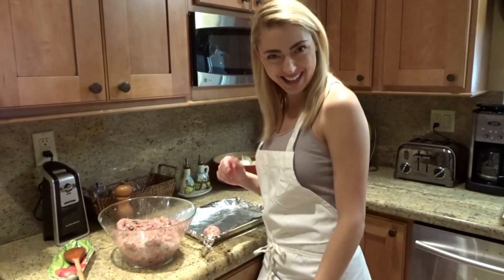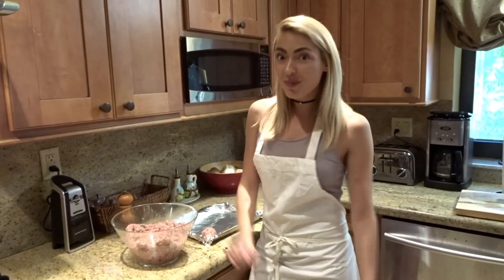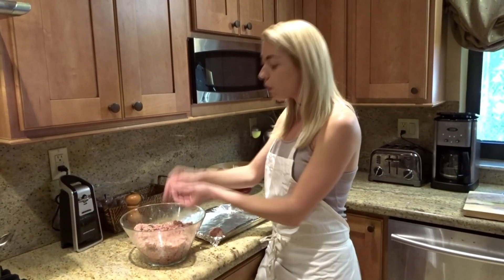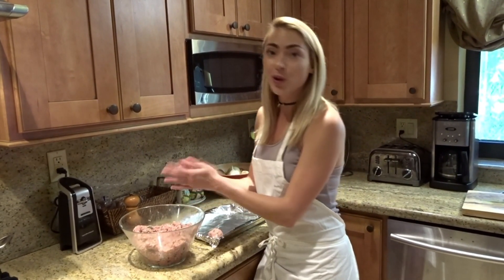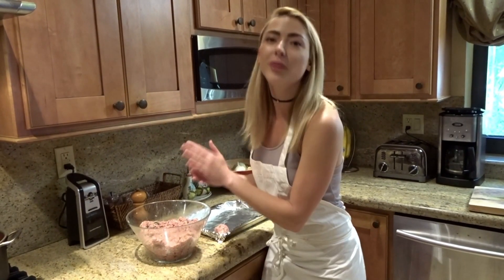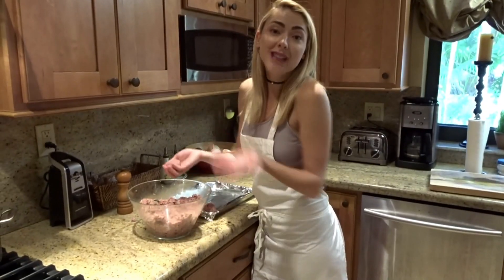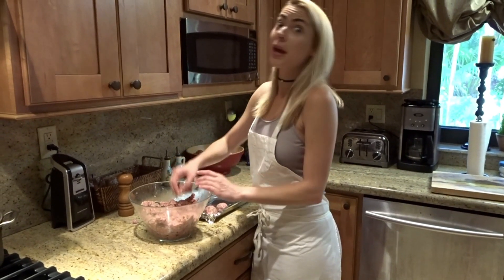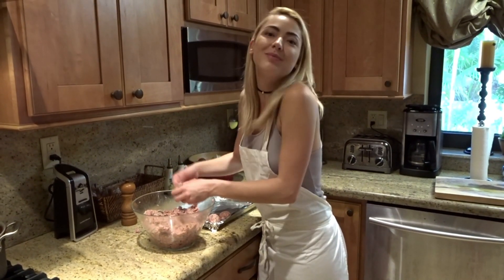So rolling right along — I'm going to roll the meatballs. Rolling meatballs is a true Italian art. You don't want to over-roll or under-roll; you want to do it just right and make sure you grab enough meat to make the perfect ball. You can always add or subtract meat, and you can make them to your liking — if you like a big meatball or a small meatball, anything goes.